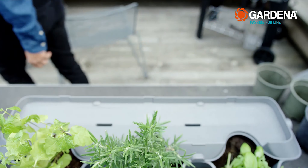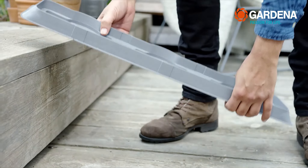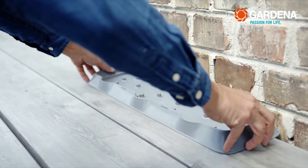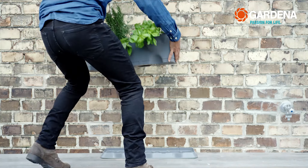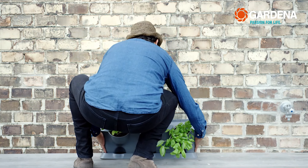It's important that the base is level. I take this base plate here and put the planters on it. You can stack as many planters on each other as you want, depending on how high you want your wall of plants to be.